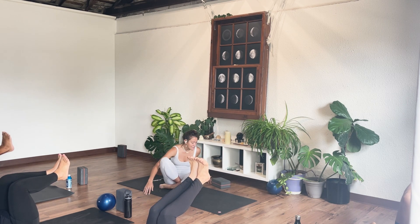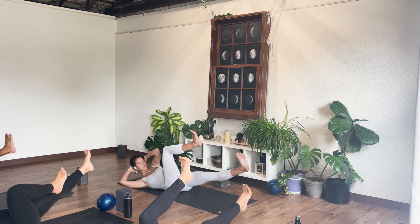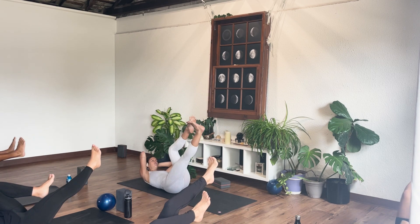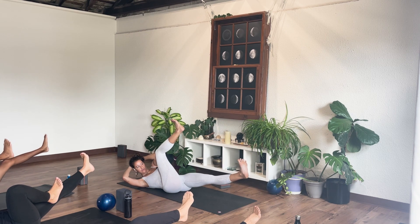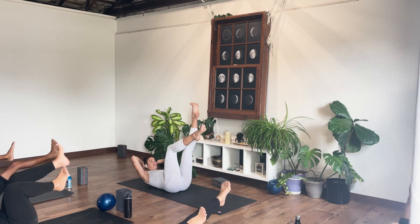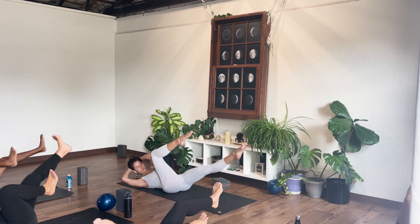Breathe in. As you exhale, kick your left leg straight, left elbow to right knee for one. Switch and hold for two — doesn't matter how low that long leg drops, just as long as you can keep the back of both hips firmly planted into the mat and low back pressing down. Continue switching through reps three to ten. You can either point the toes or press through the heel — however you can extend that energy through the legs.